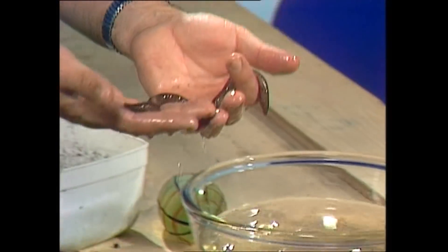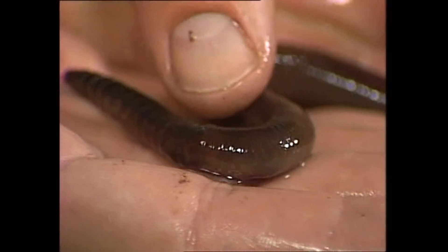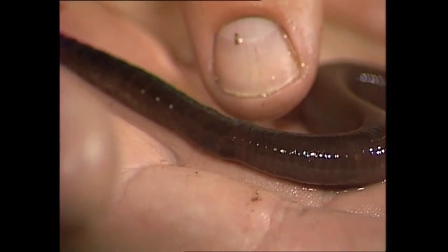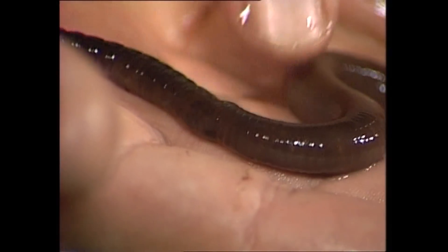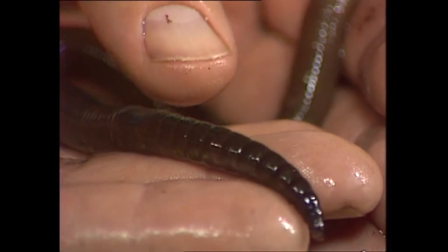There he is, a little bit the worst for wear, but you'll notice he's crawling around. You can tell the front end because it's got a thickening just by my thumb. That's an important part — it's used in mating. The cocoon forms from there, and each earthworm has both male and female parts.